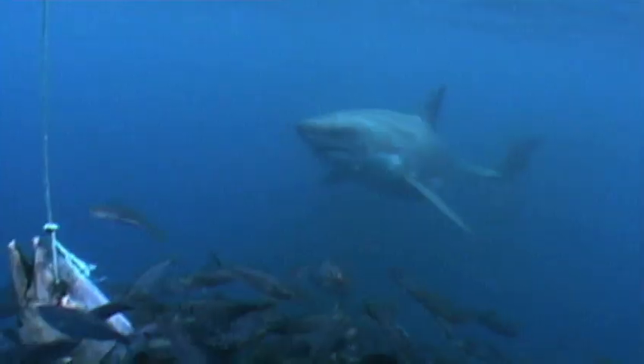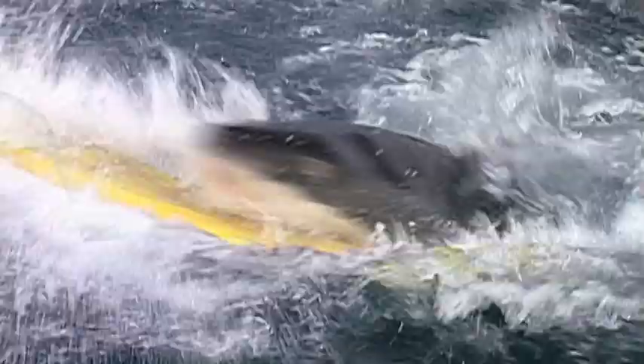Everyone knows that sharks have a mean bite, but just how strong is it? It's a controversial subject, and the Mythbusters have a plan to find out once and for all.